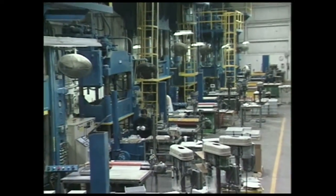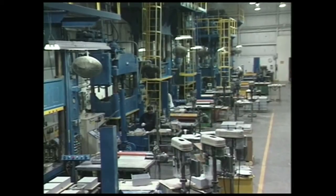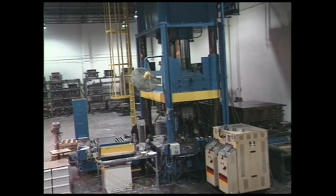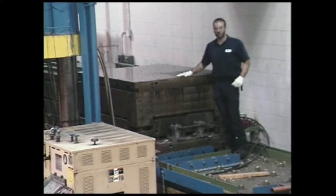The capacity of the press determines the type of products that will be produced from it. The largest of Stalen's presses, the 1,000 ton press, produces enclosure sizes 48 inches by 36 inches.